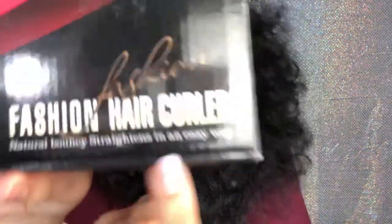Anyway, here's what the box looks like. I guess you can also curl your hair with it — it actually says 'hair curler' on here. Natural bouncy straightens in an easy way. Not lying to you, the instructions are in Chinese. But here it is, it's on right now. There's an on and off button, it's kind of round so it'll be easier if you're trying to curl your hair. You can't change the temperature — it only goes up to whatever it's set on, which I don't know. But we're gonna test it out on my hair today.